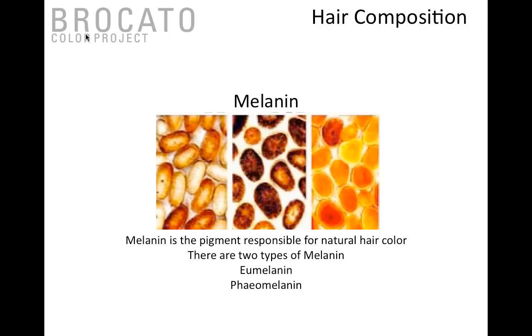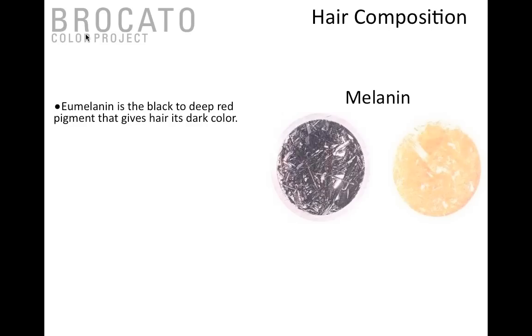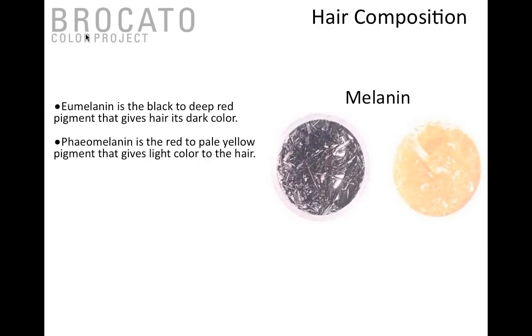There are two types of melanin we work with: eumelanin and pheomelanin, both ingrained in the cortex. Eumelanin is a black to deep red pigment that gives hair its dark color — it's the largest melanin structure, looking like a long grain of rice. When we apply an alkalizer, this melanin structure is dispersed throughout the hair, causing light to reflect back differently. Pheomelanin looks like the head of a pen — much smaller — and is responsible for red to pale yellow pigments, giving the hair shaft its warm colors. It's much harder to break down because of its smaller size.